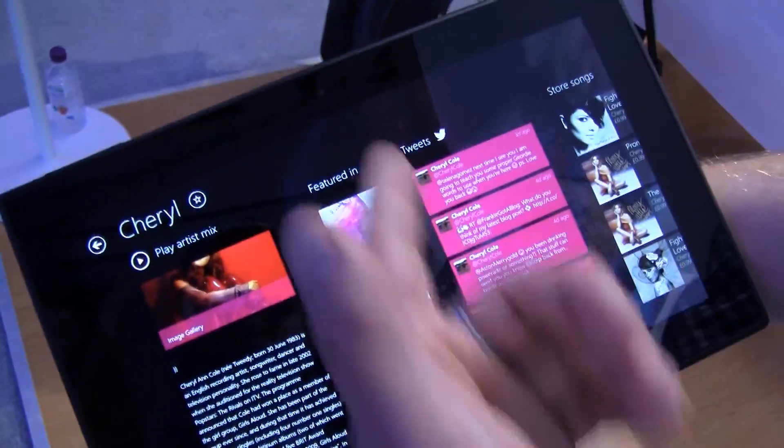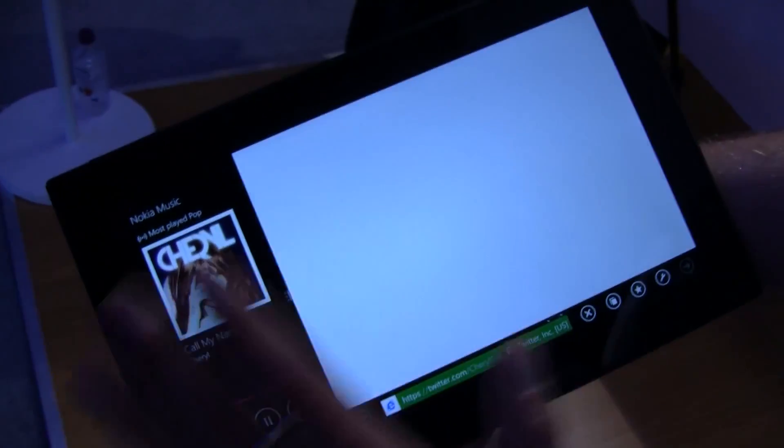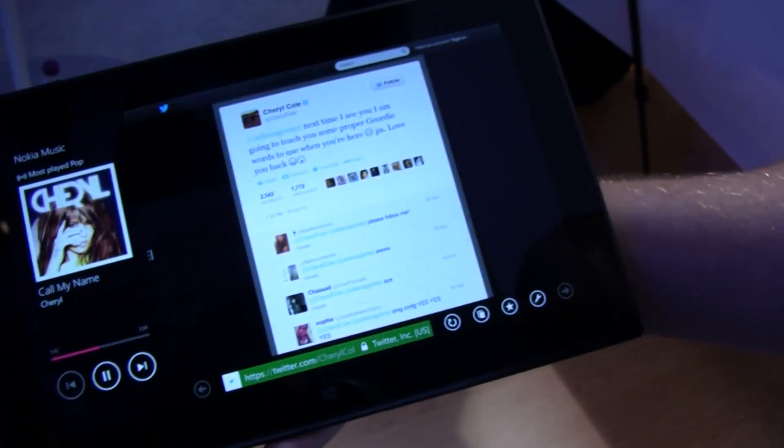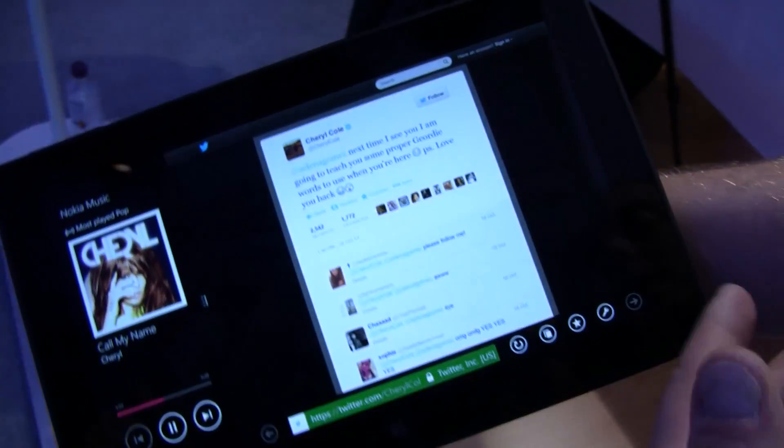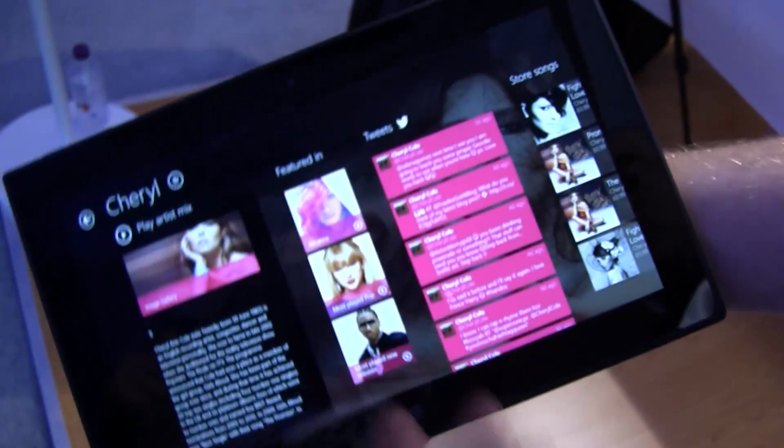And if this is an artist I don't know very much about, I can see their tweets. So if I take a look at one of these tweets here for example, it puts Nokia Music into this smaller view, this kind of side-by-side view. And then the tweets will load here with all the replies. That's pretty awesome. I can then reply directly and then expand Nokia Music back out again and I'm straight back into the app.